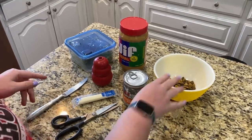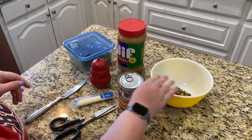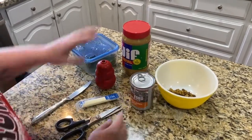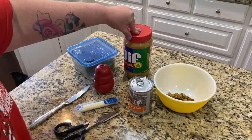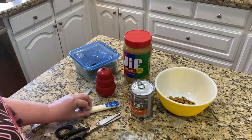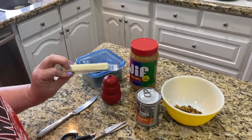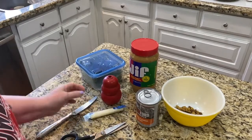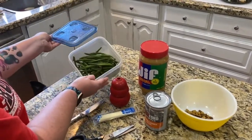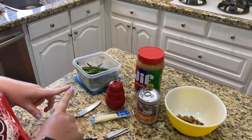We're going to make a stuffed Kong today. We can do just a little bit of regular dry dog food, some canned dog food, the ever-popular peanut butter — we'll use just a little bit because it could be really fattening — and string cheese, same, just a little bit because it can be really fattening too. And then some leftover green beans if you want to get something healthy in your dog's diet.